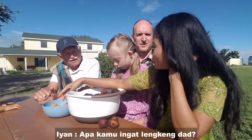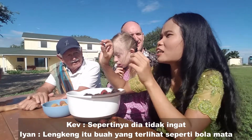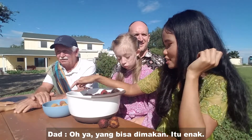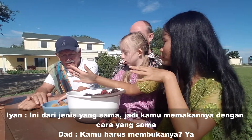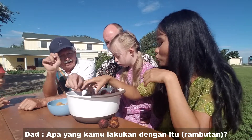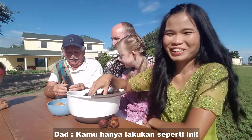Both of them are the same family, like lankeng. Do you remember lankeng? Probably not. Lankeng is a fruit that looks like an eyeball. This is the same family, so how you eat it is the same — you have to break it open.